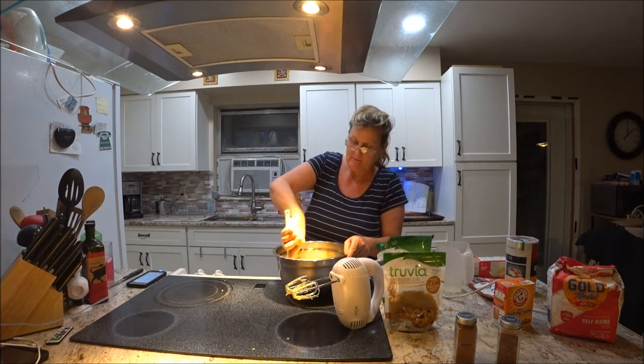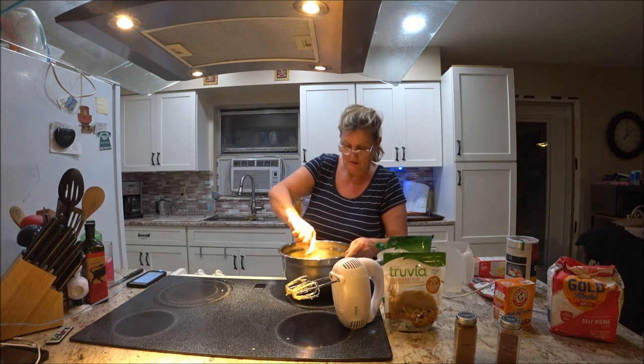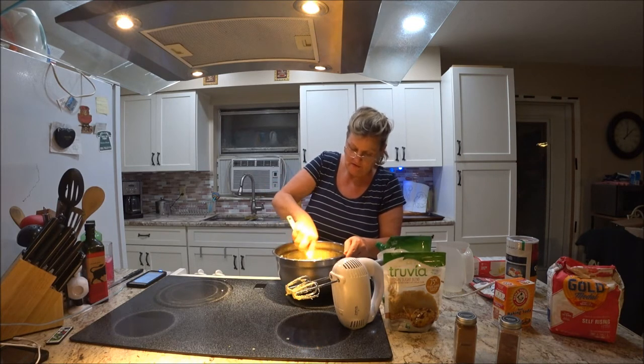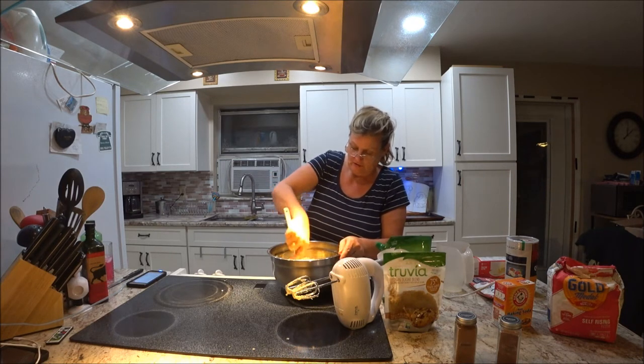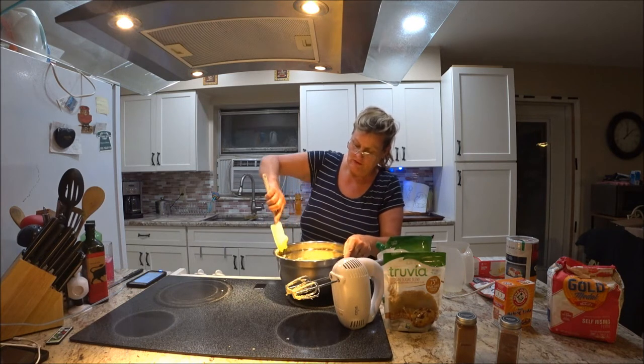I'm just mixing it up. I would make sure your butter is a little bit softer than mine was. It is soft, but not as soft as it should be. You want it at room temperature for sure. Let's see what we're doing next.